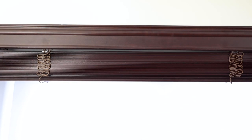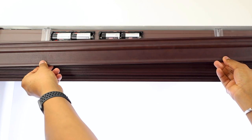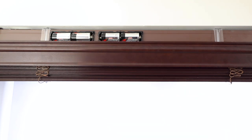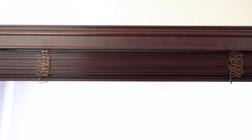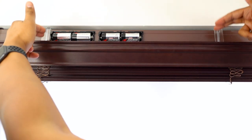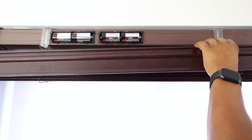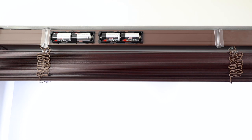To change the batteries, locate the clips at the back of the valence, squeeze the release tab, and slide the valence downwards. Once the batteries have been changed, slide the valence back up until it clicks into place. To completely remove the valence, first lower it by squeezing the release tab below. Then from the top of the valence, locate the clips and squeeze the full release tabs to slide the valence down and off the brackets.